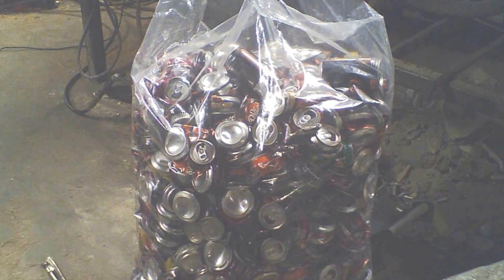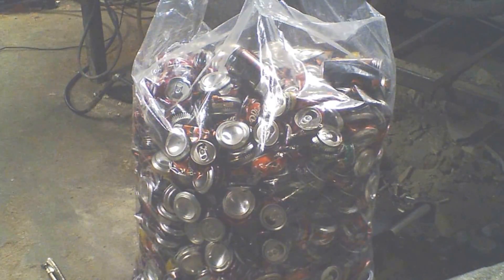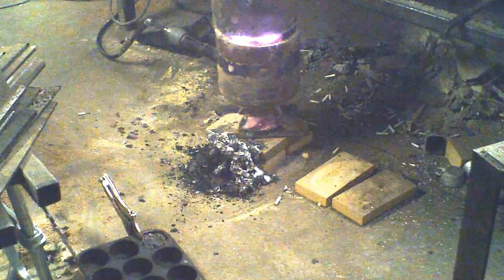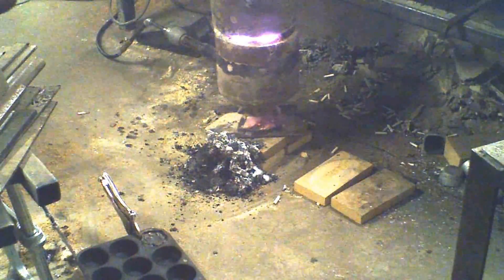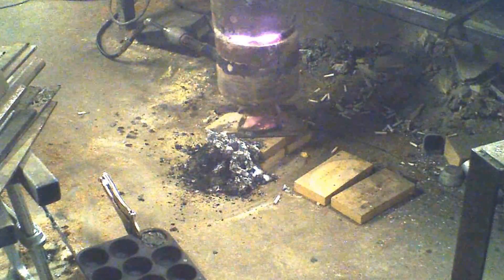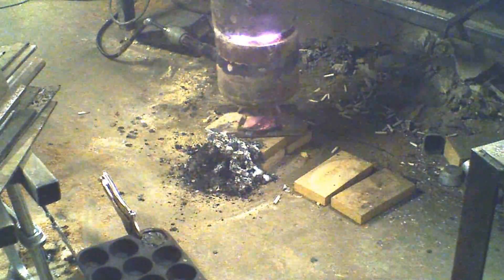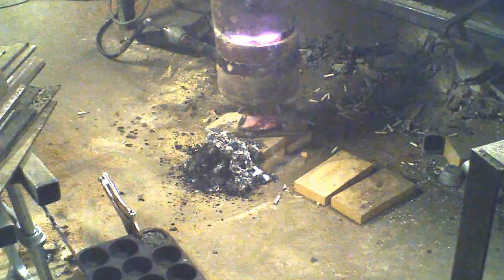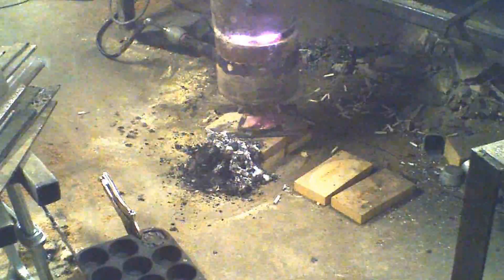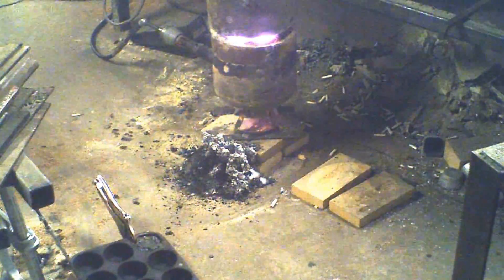This is the first load. The crucible is filled to about an inch from the top, and it took over half the bag just to fill that crucible. That pile down there next to the furnace is all the slag that I skimmed off over and over again.